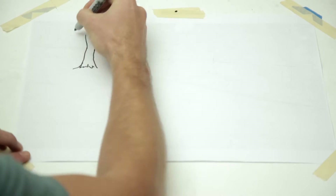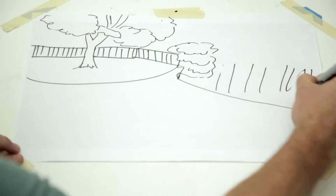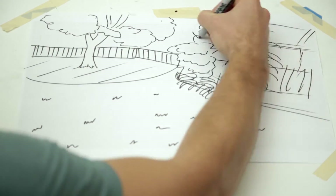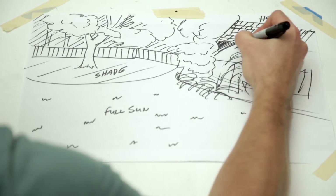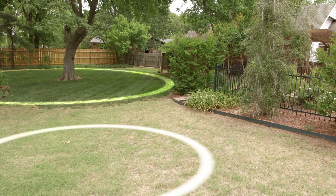Once you have a vision for your landscape, draw a sketch. Include your house, sun orientation, existing trees, and vegetation. What areas have the greatest sun exposure? Which zones collect water or dry out quickly? Now comes the design stage — sketch out shrubs, plants, and landscape features. Consider texture and color as well as the lighting and watering needs of your plants.